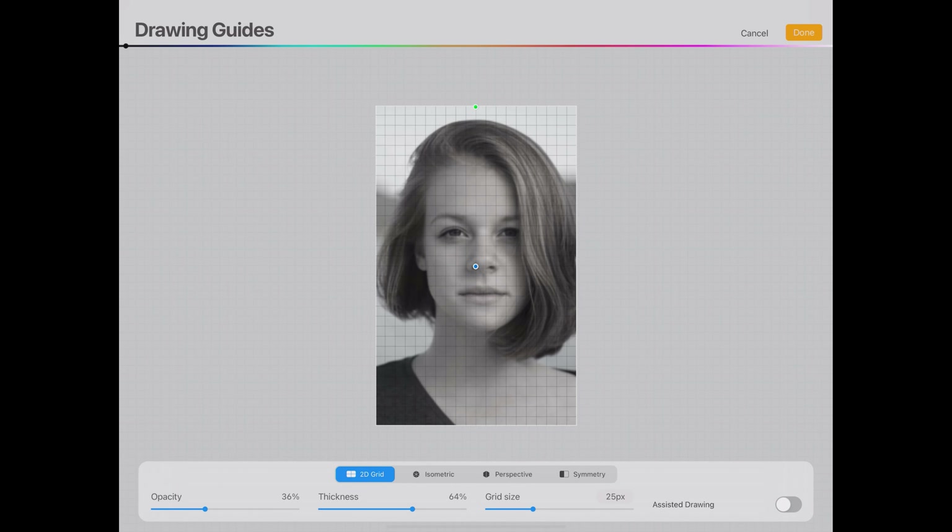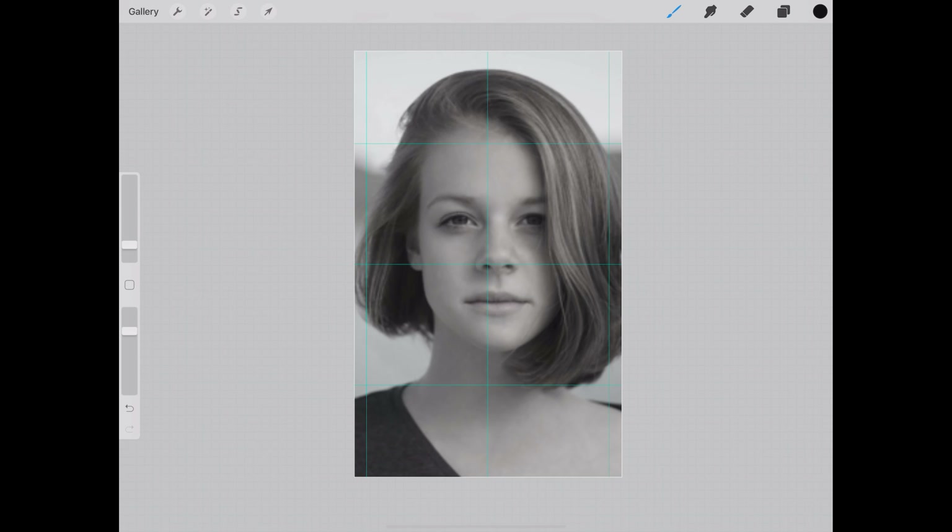Go to Drawing Guide — there's a grid option in there. You want to do the grid selection, which is really helpful. You can size up your grid however you want. If you want to draw a picture bigger, use bigger squares. You can also change the color of your grid to help you see it. I'll show you in a moment how to transfer that to your paper.